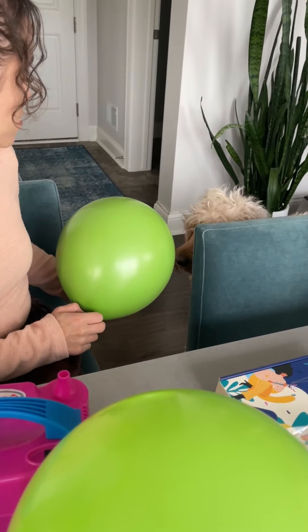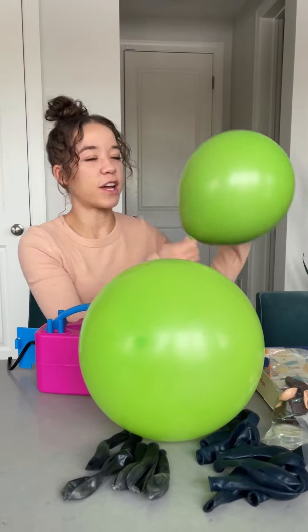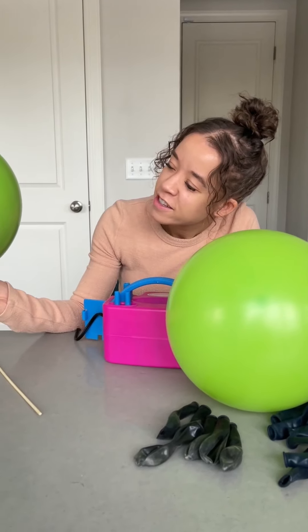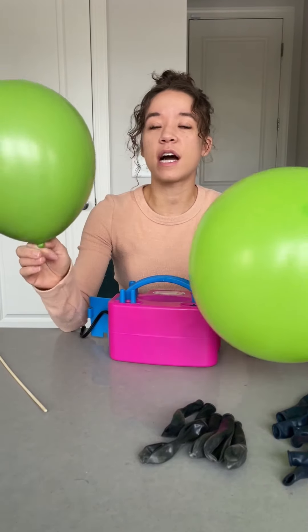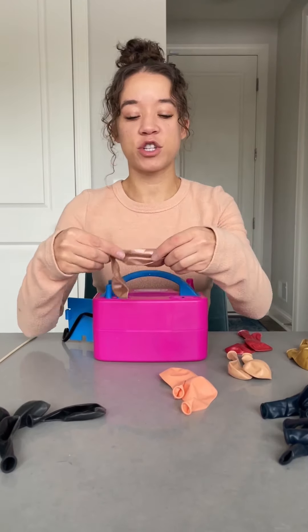Our dog is scared of the balloons! I don't know how I feel about this color — it's okay. I just like how it's not as translucent.